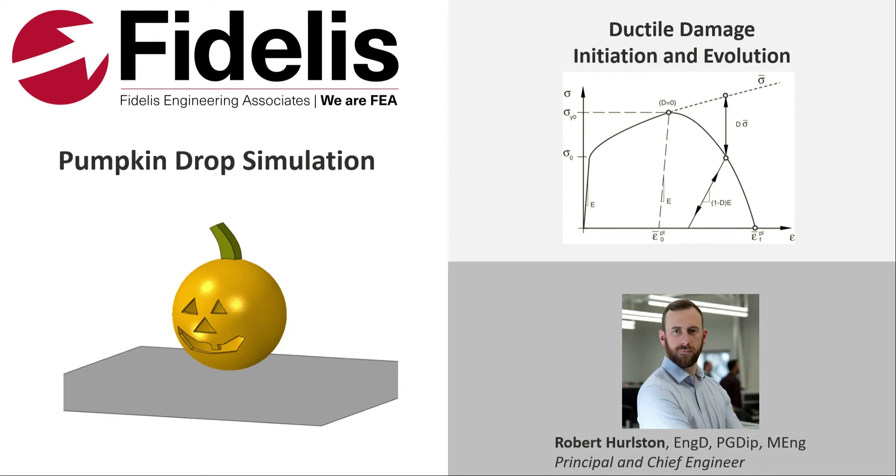Hi there everybody. A little bit of background before we get started. Today we're going to be using the ductile damage function within Abacus to make sure the pumpkin actually smashes when it hits the ground. This feature allows us to prescribe a reduction in both yield strength and elasticity as the strain increases beyond a predefined threshold. Eventually, the element will reach zero load-carrying capability and it's removed from the analysis, both analytically and visually.